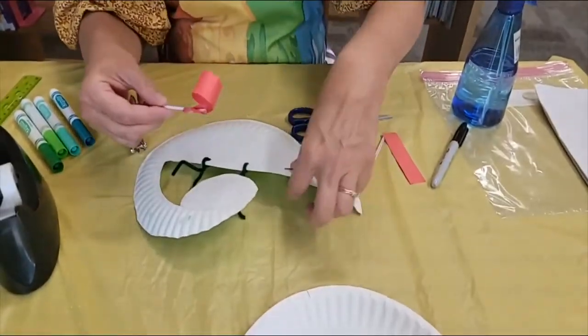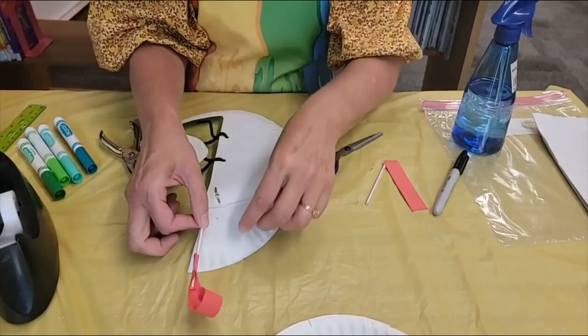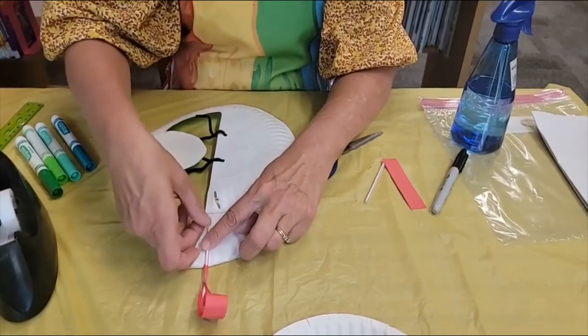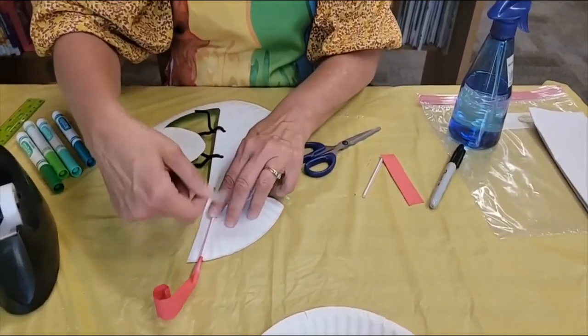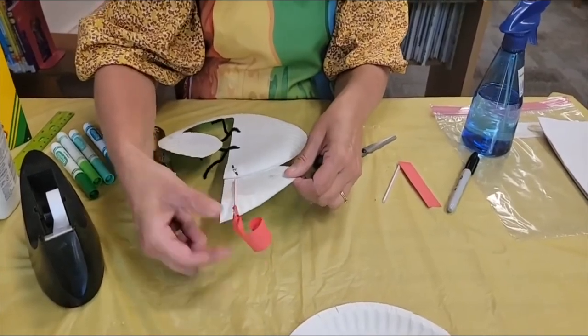So we're going to want to make sure that the tongue gets on the right way. And you can see what I'm doing here — I'm going to turn it so that the tongue is like that. And we're going to tape the straw down. If you make it a little bit longer, you would actually have a place to blow on it and move the tongue in and out.